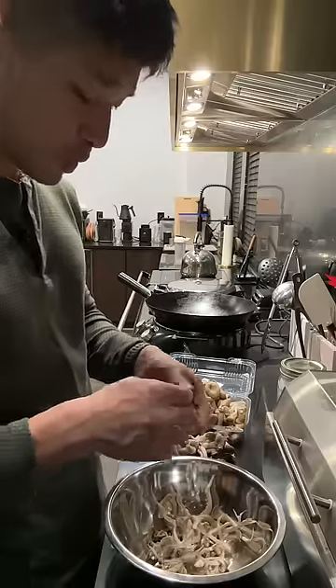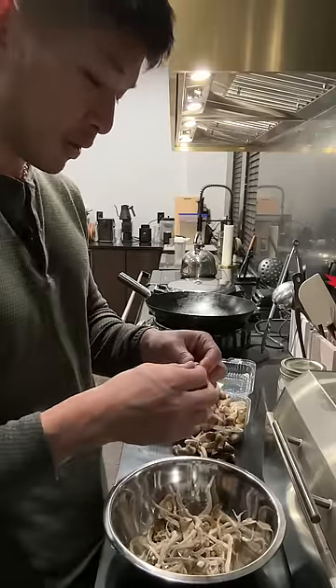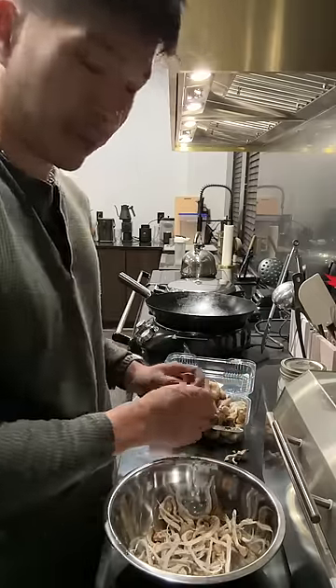Mushrooms are not vegetables, so stop trying to cook them as if they were. When we cook vegetables, say like in a stir-fry, we generally give them a little toss in oil so that they don't stick to the pan. But when we do that with mushrooms, they have a tendency to soak that oil up as if it were a sponge.